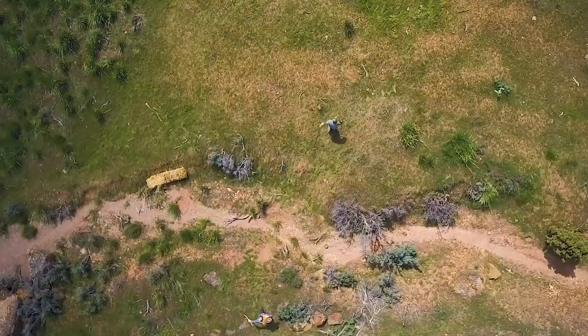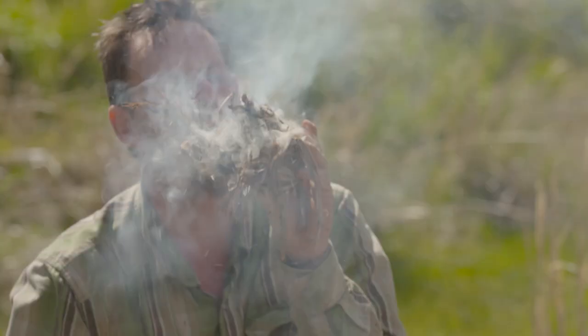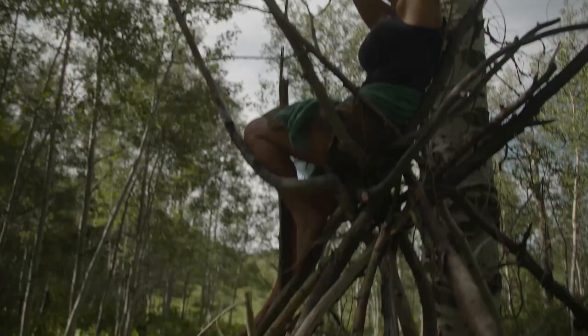I've got a new show where I'll be bringing together the best bushcrafters in the world in a head-to-head bushcraft build-off competition.